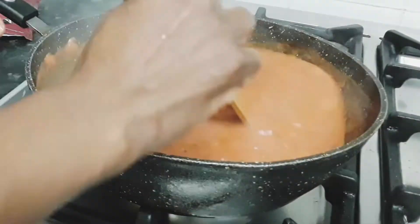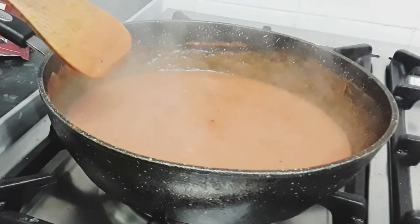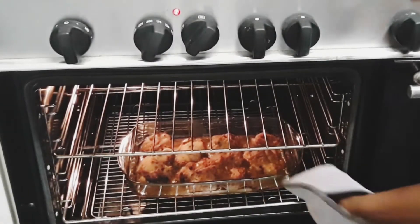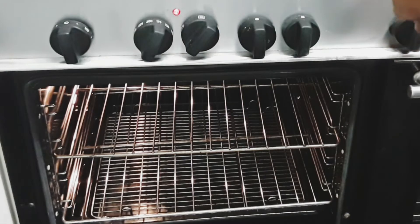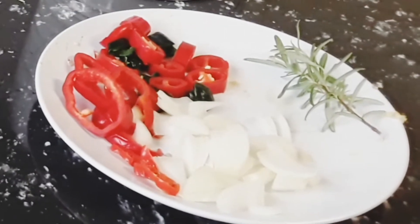Now that our sauce is finished, we will place our pasta in the sauce. But first we are going to check on our chicken. Now add the rest of the ingredients to the chicken: honey mixed with lemon juice, and the rest of the chopped bell pepper, chili pepper, and spring onion. Place the chicken back in the oven for another 15 minutes.